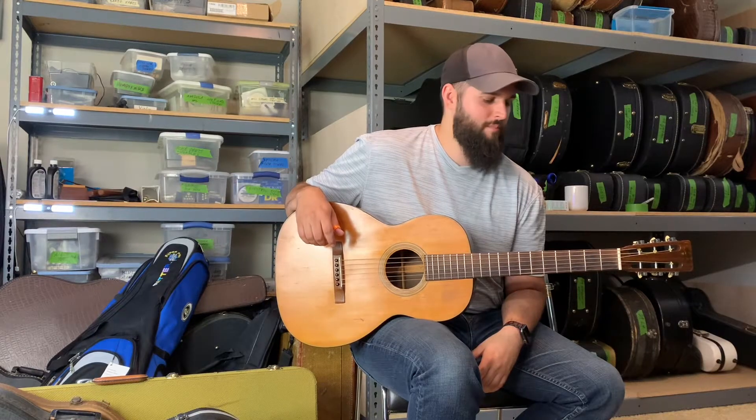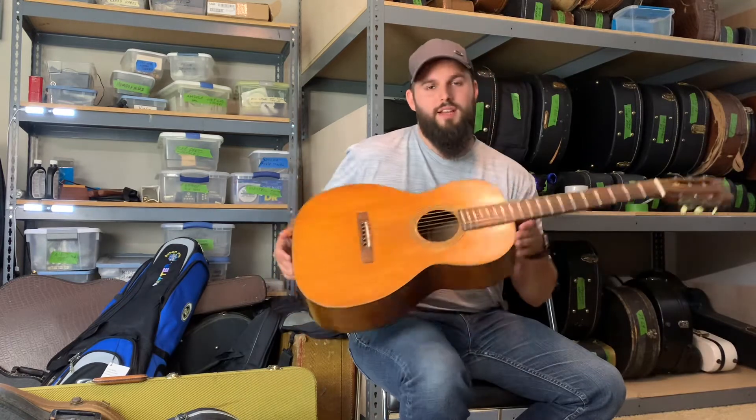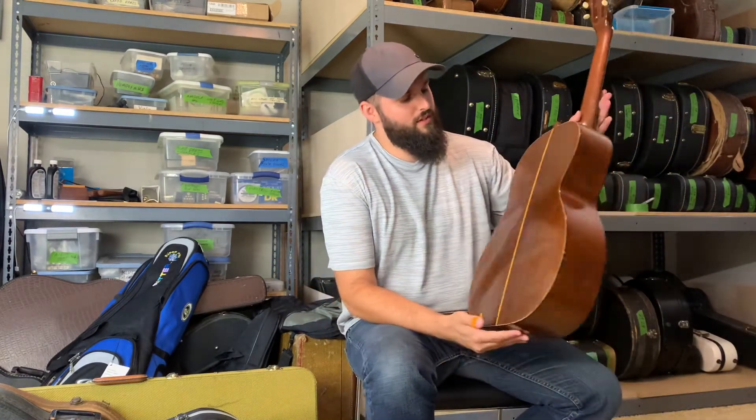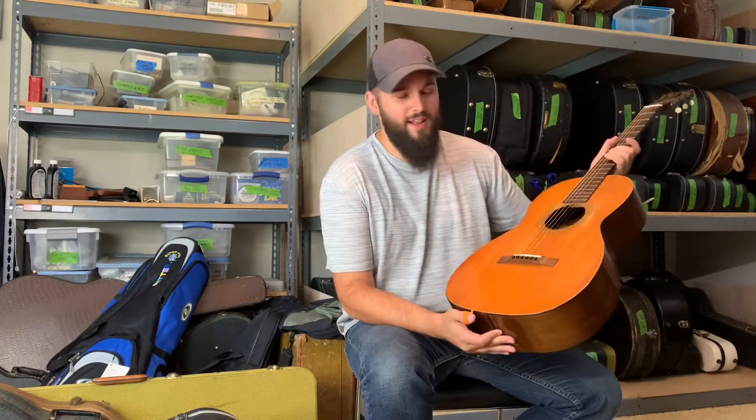Hey guys, this is James again over at Mandolin World Headquarters. We've got this awesome Martin, 1965. It's a 0021 with Brazilian... NY — what does that stand for? New York. Made in New York.